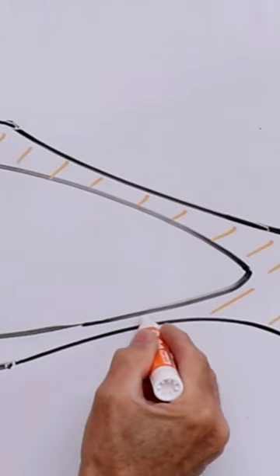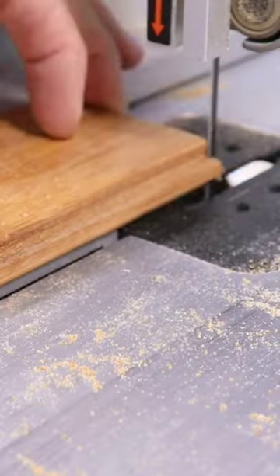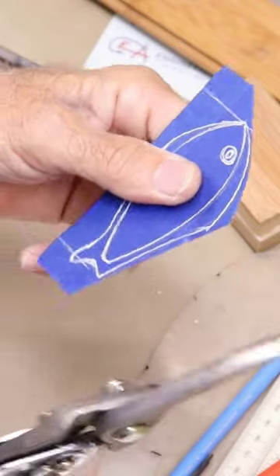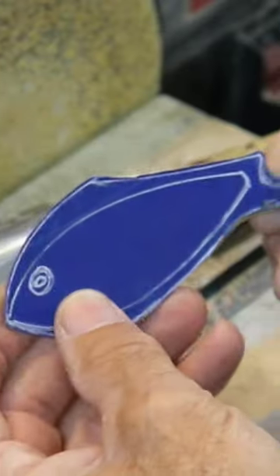I had the idea to make a hybrid lure out of a piece of brass and some old bamboo flooring. With the sketch on some tape, I went ahead and cut it out of the brass and cleaned up the shape on the sander.